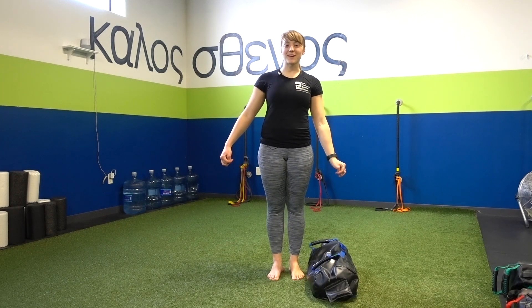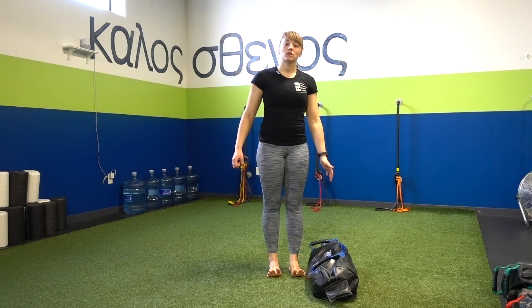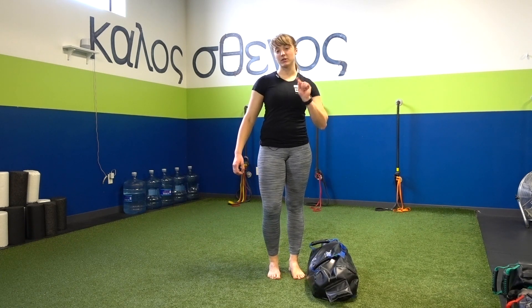Welcome back to another Megan's Movement Minute with yours truly, Megan the Trainer. So today I'm going to be talking about the Max Lunge. Capital M-A-X — this does not mean maximum or most awesome exercise ever, although it is very close, but it stands for multi-axial.